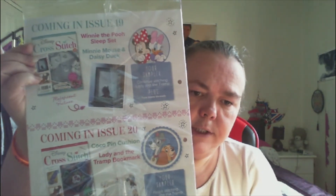Magazine 19 continues Lady and the Tramp, and magazine 20 finishes Lady and the Tramp — that's what it says on the back. So I presume magazine 21 is when we start getting the Disney Princesses. I think you get a piece of fabric each time you start a new sampler, because there are four different separate samplers to do.